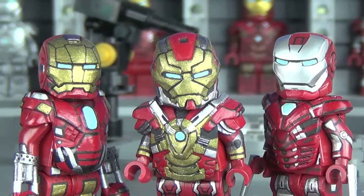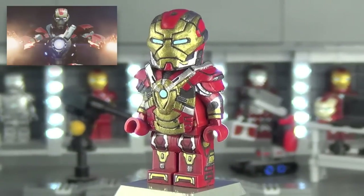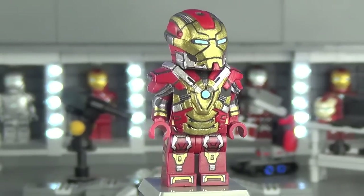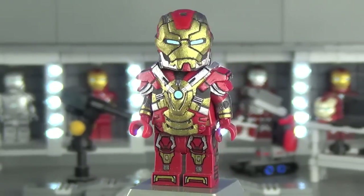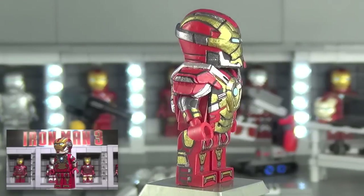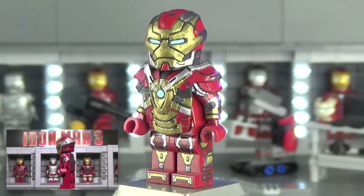Let's go ahead and get a closer look at all three of these brand new custom Iron Man suits. This is the Mark 17 Heartbreaker Version 2. If you've seen my Iron Man 3 showcase, you'd already know this is the second version of my Heartbreaker suit — the Mark 17 was showcased back in May.